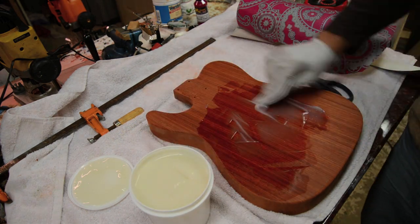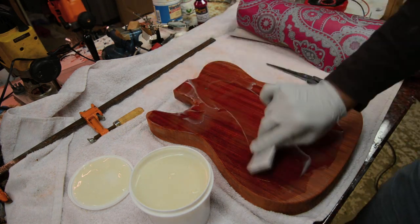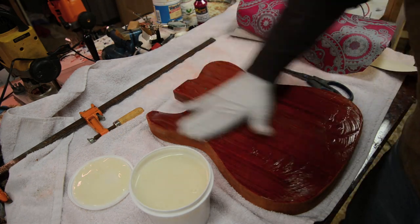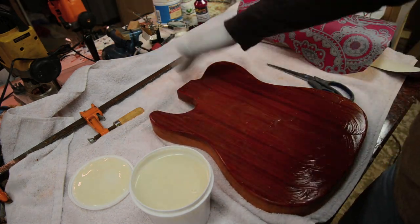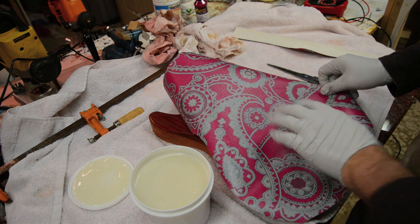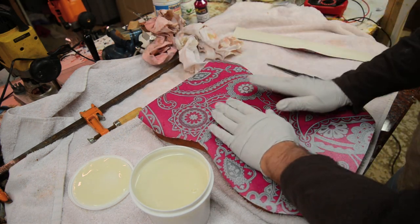As I was applying this I realized the credit card was taking way too long, so I decided to just slap it on with my fingers. Got a nice even coat this way and had a little bit better control. I wipe off any of the excess on the sides, clean off my hands, then go ahead and fit it on and make sure it fits properly.